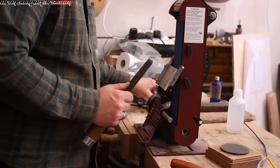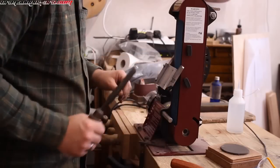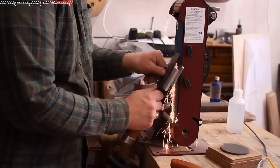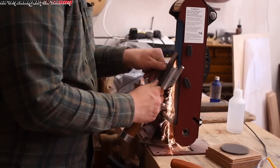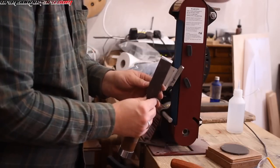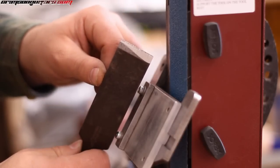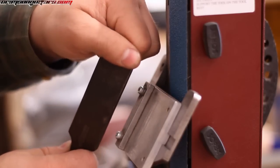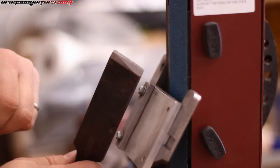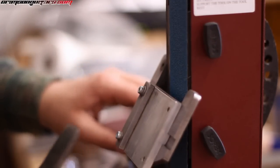I've got a 60 grit belt on here and we're going to have a go. You can see how rapidly that's actually taking material off. It's grinding at the right angle now and it's taken off a lot of material. And this is cold — it took me one minute to move the camera around and I hadn't even dipped this in water yet.